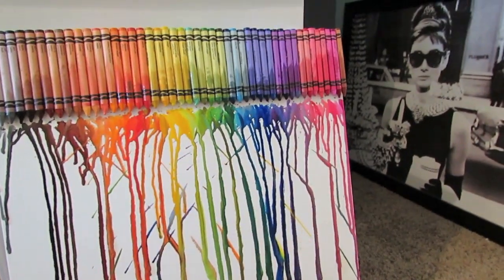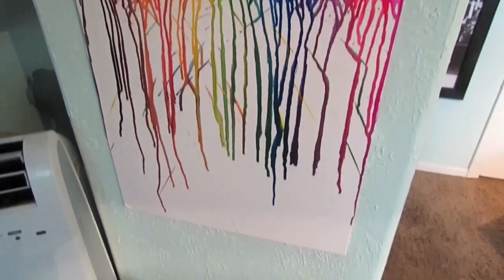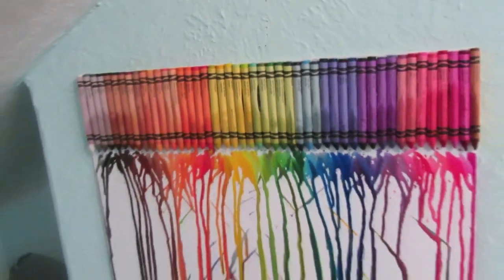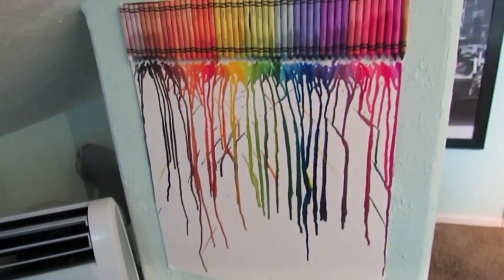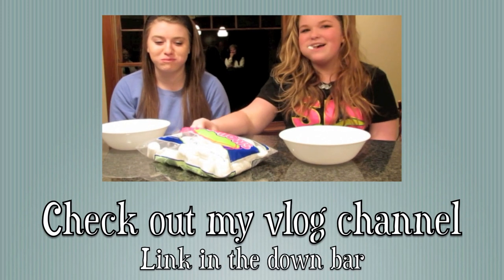Here's my finished product of my crayon canvas art. I hope you guys enjoyed this video. Try it out for yourselves, and have an awesome summer. Bye!